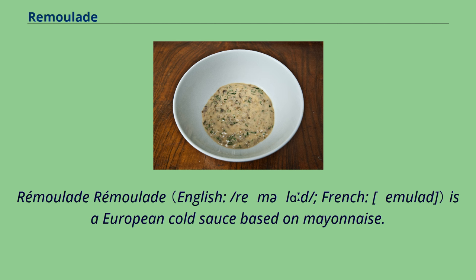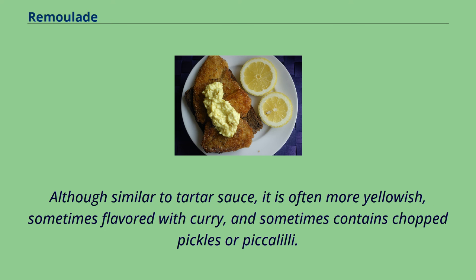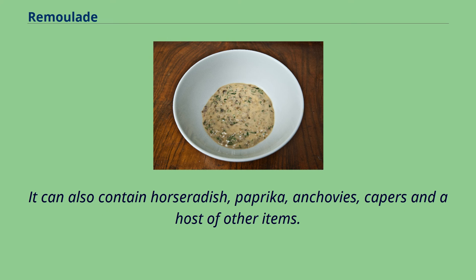Remolade is a European cold sauce based on mayonnaise. Although similar to tartar sauce, it is often more yellowish, sometimes flavored with curry, and sometimes contains chopped pickles or piccalilli. It can also contain horseradish, paprika, anchovies, capers, and a host of other items.